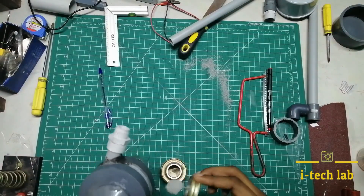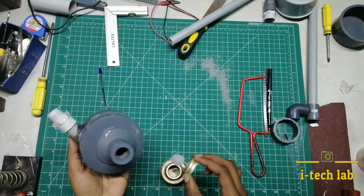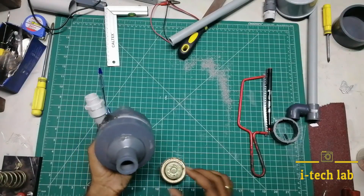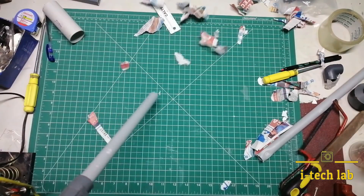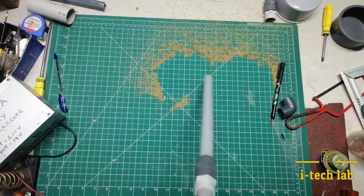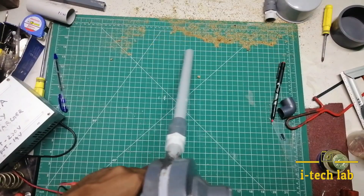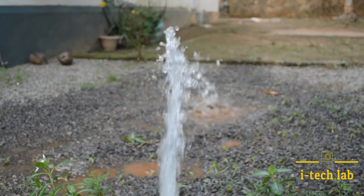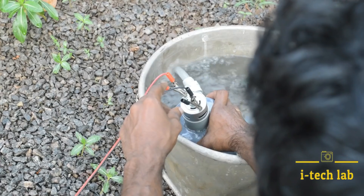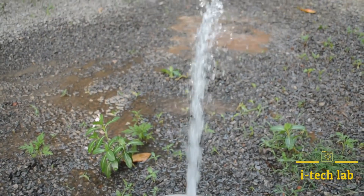We will put the project in the section and test it. We will work the paper and test it. We will use the block over — it is easier for you to use this pump. I am using this pump here. If you want to know more about this video, I will show you a pump.